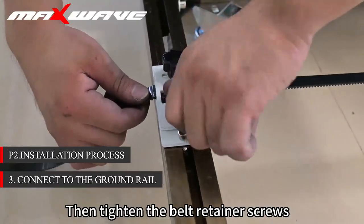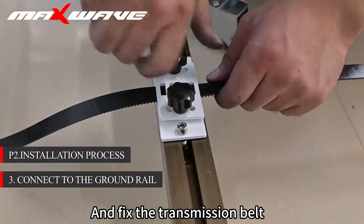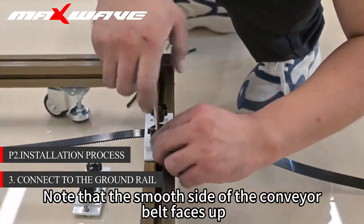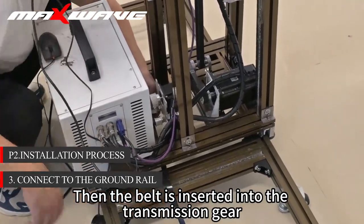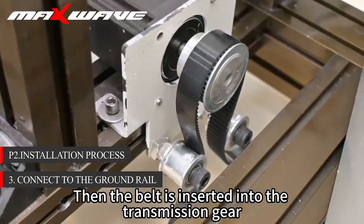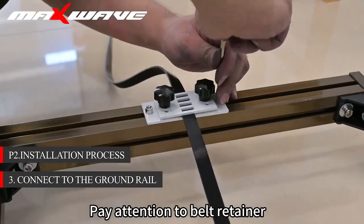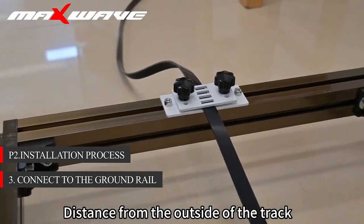The measuring distance is 20 cm. Then tighten the belt retainer screws and fix the transmission belt. Note that the smooth side of the conveyor belt faces up. Then insert the belt into the transmission gear. Tighten the belt retainer on both sides. Pay attention to the belt retainer distance from the outside of the track.